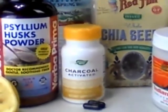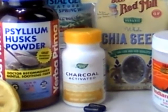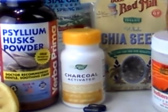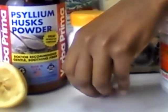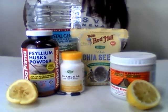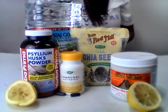The Crystal Geyser spring water is also part of the detox. So we're gonna do two cups of the spring water, two tablespoons of the psyllium husk, one tablespoon of the chia seeds, two tablespoons of the bentonite clay, two capsules of activated charcoal, and one tablespoon of lemon juice. Alright, let's get started.